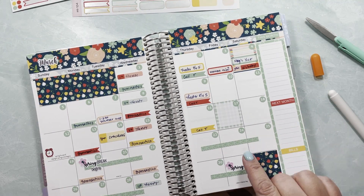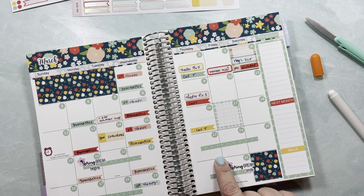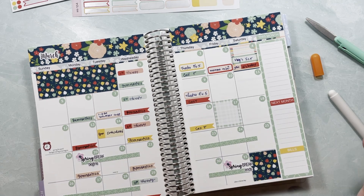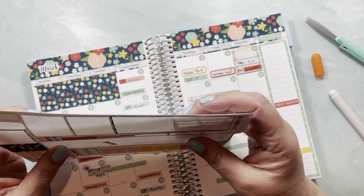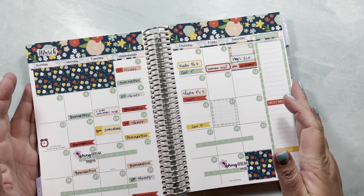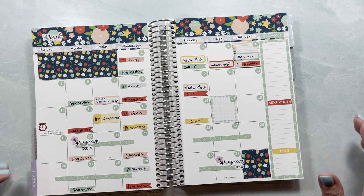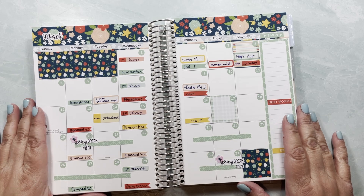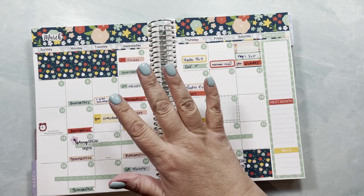On the 22nd we have gymnastics — we're canceling one but keeping gymnastics — and therapy. That's all I have right now; I'm sure there will be other things that come up, there always are, but for now this is what I have. We are done with my March monthly — thank you so much for joining me today, I hope you liked the video, see you guys later, take care, bye!